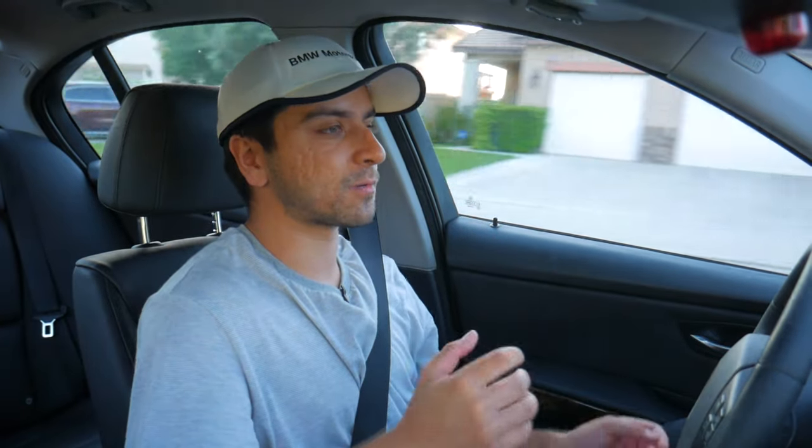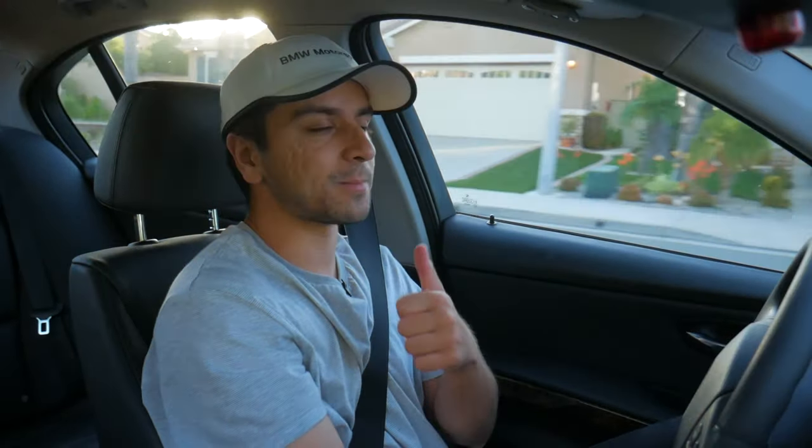I hope this video shed a lot of light and context into building more power on the N52 platform. I know there's a lot of discussion around this topic and the engine didn't receive a whole lot of aftermarket support — a lot of people just went straight to the N54. But there are a lot of people out there driving these cars and really enjoying them, so the N52 definitely deserves attention. If you guys could leave a thumbs up, subscribe to my channel, and feel free to browse the other videos — I'll catch you all in the next one. Take it easy.